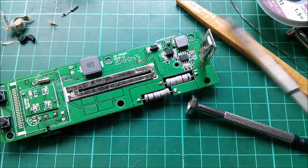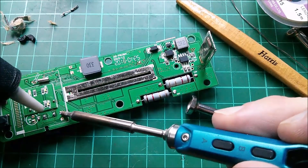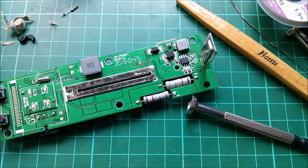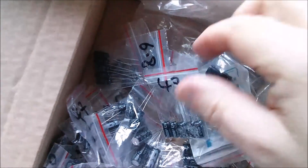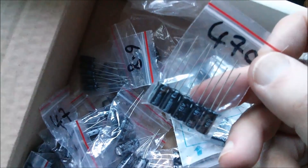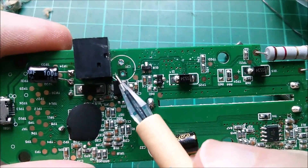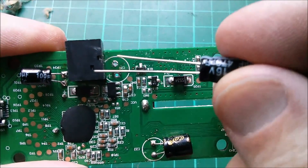I tried the solder wick — it doesn't work, or I can't get on with it — sucker time. I didn't quite suck it all out. Now what have I got in electrolytics? I found these 470 microfarad at 16 volts, and they look like they've got a small enough diameter to fit in there, so I think I'll use those.